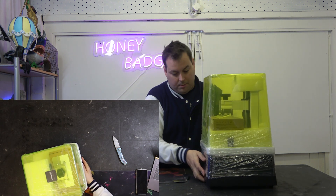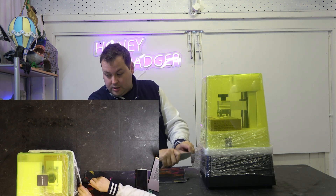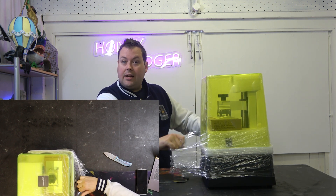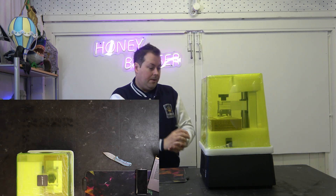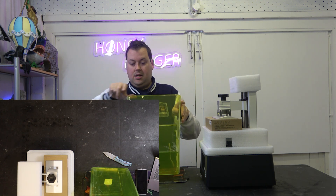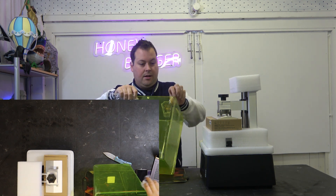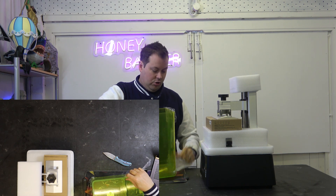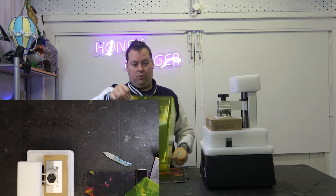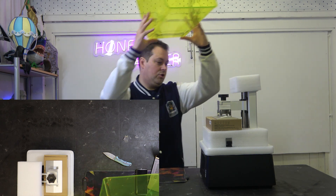A few differences you'll want to know about: slicer software. This one is an open platform, which means it will use Voxel Dance Tango and other open slicers. The idea here is that they are trying to hit that beginner's market — that first resin printer that gets you hooked. And then once you're hooked, you carry on in the family until you get all the way up to the Mega 8K, which we also have and is an absolutely astonishing machine.